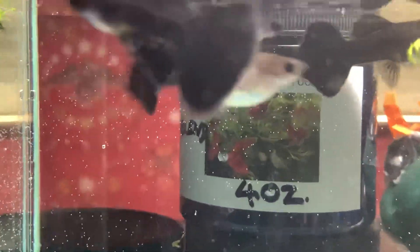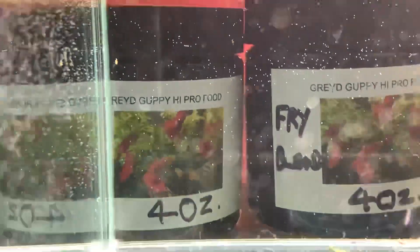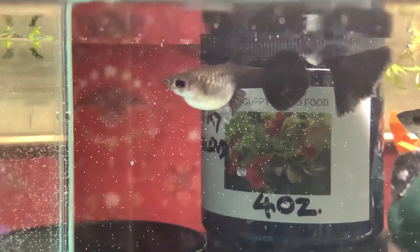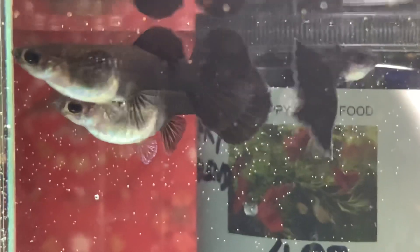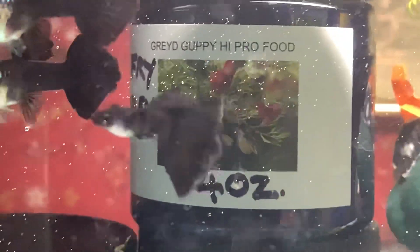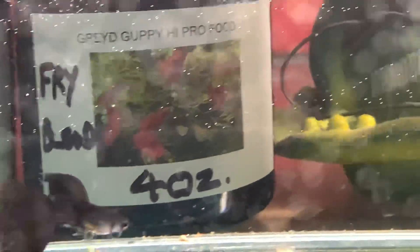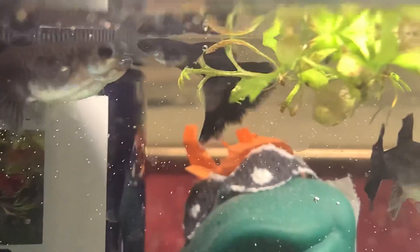All right, these are the black Moskows. These are some breeders I set up. They're in a temporary tank. Look at that unabashed plug for Gray D high protein food — this is the fry food, as is that one, and that's the regular food. Anyway, this female is fairly close to dropping fry. That one's not too far off. You can see that these females are a little bit darker — obviously they're black. The males have a nice amount of black on them. This was the same group I started getting the dark blue Moskows out of, but these are definitely black.